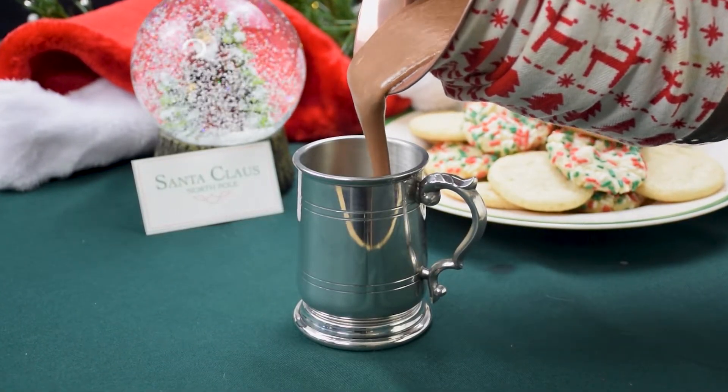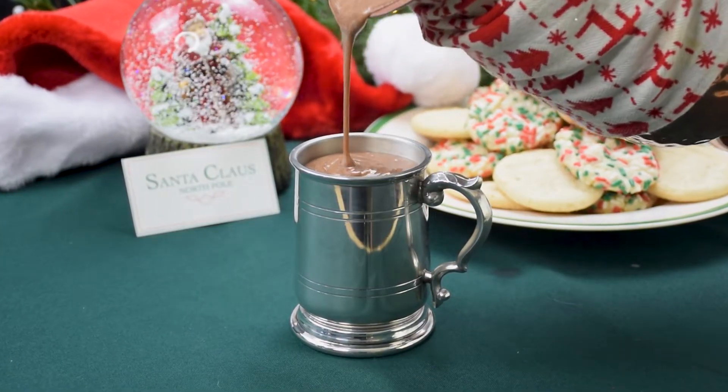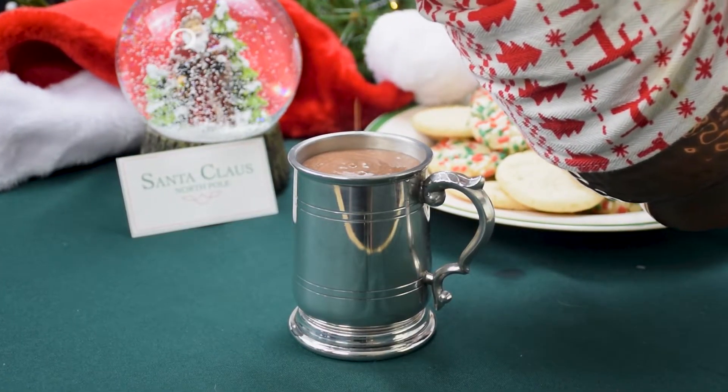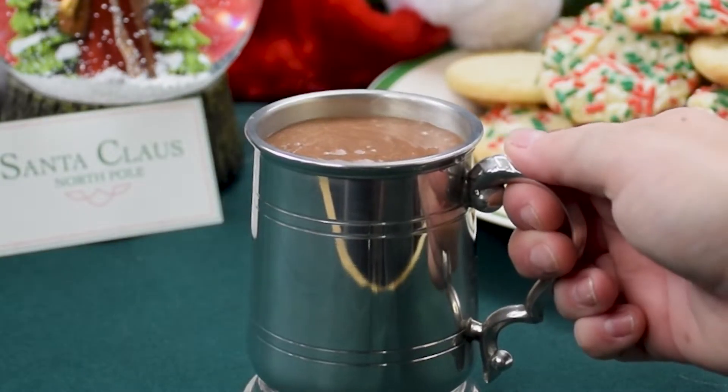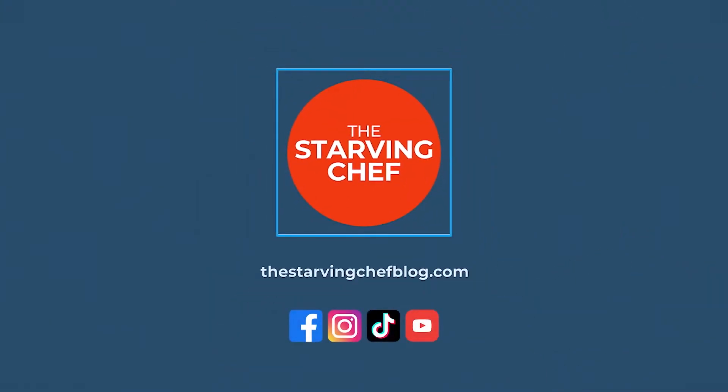This hot chocolate is the perfect companion to a Christmas movie marathon. And while I didn't have to spend 1,200 years perfecting the mix myself, I've been making a variation of this hot cocoa since I was about four years old. Mix in as many marshmallows as you can before your parents notice and then ask for more. It's light, creamy, and incredibly rich in chocolatey flavor. What fictional feast should I make next? Let me know in the comments.